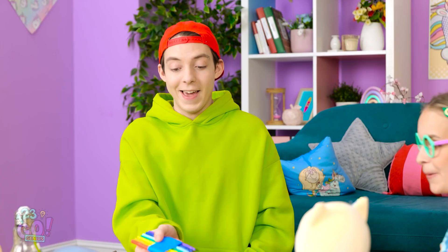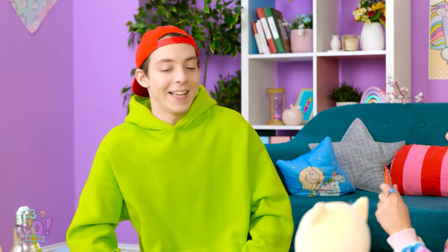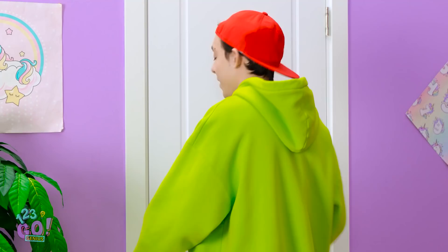That was unbelievable! I'll try! Someone's getting an A on this assignment! See ya!